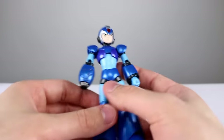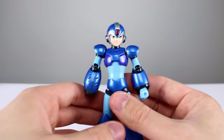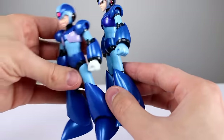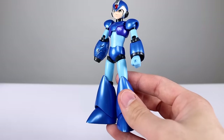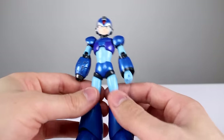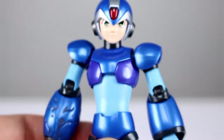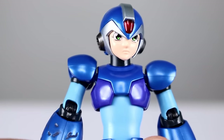Also worth mentioning — the hands are a different color. They're light blue on the exclusive and white on the regular release; same molds, just different color. Now the most important and most exclusive part about this figure is the face. This is called the comic version because of the face — we have a really anime-style paint job for the eyes.